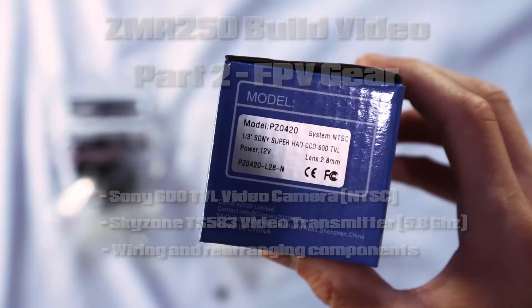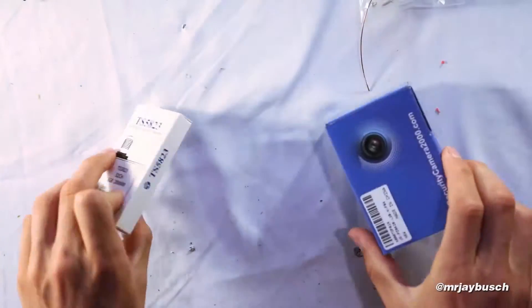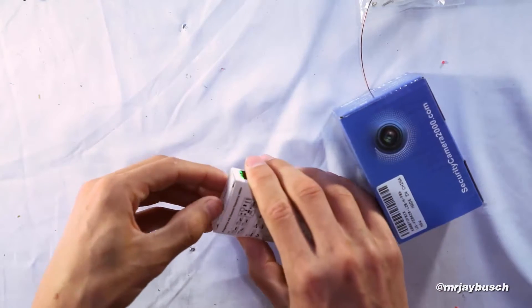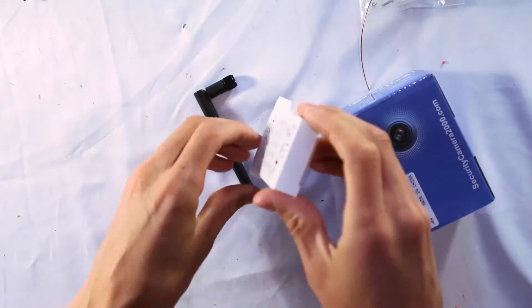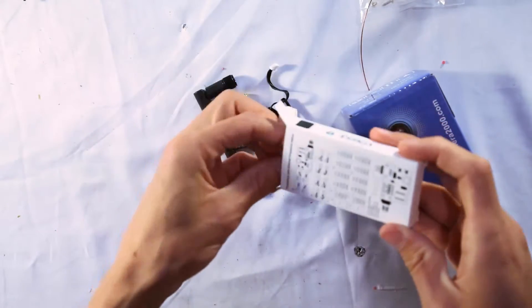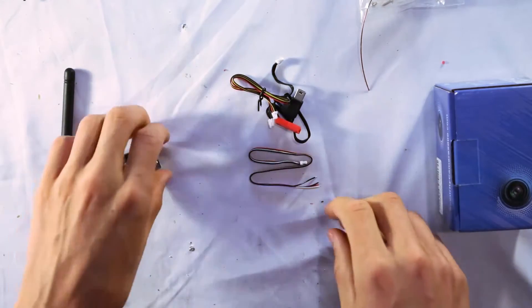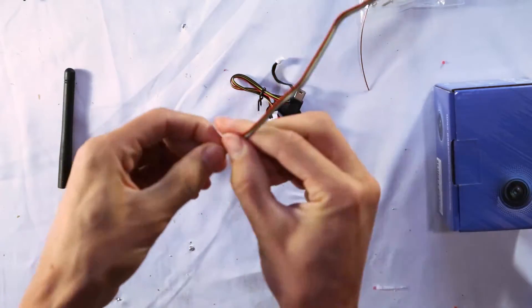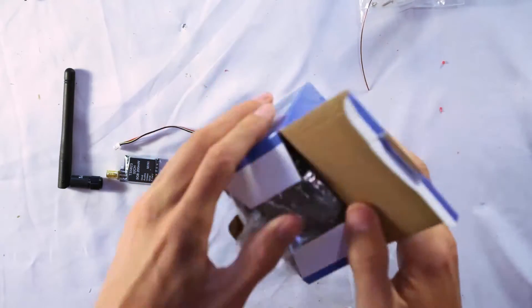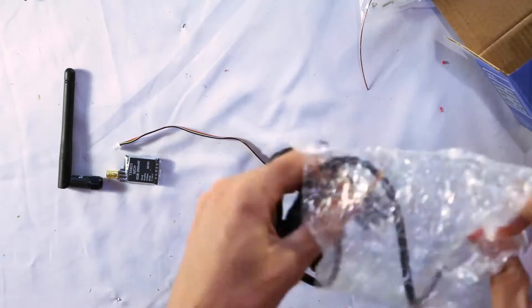Starting with the components: for the camera I went with the 600 TVL Sony camera — you're going to want an NTSC system. For the transmitter I went with the Skyzone T5823, the 5.8 gigahertz mini transmitter, pretty affordable. The antenna connects to the video transmitter, and these wires connect the video transmitter to the video camera. You don't need the other wires that come with the transmitter.